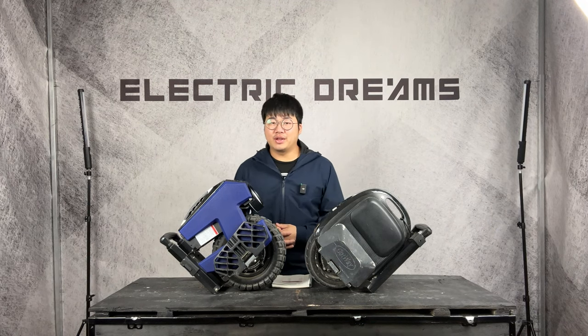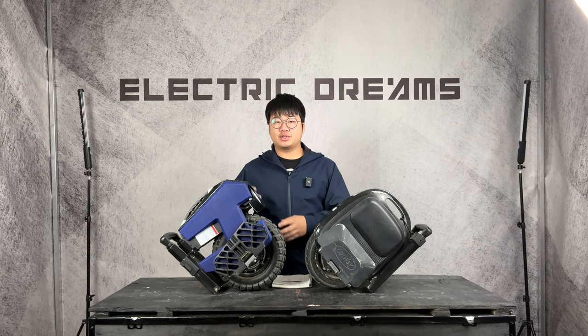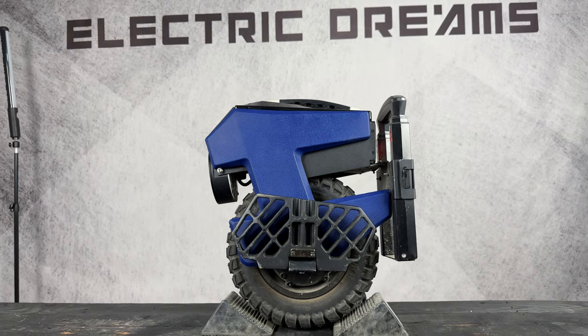Hey and welcome back to another video. Today we're going to have a closer look at the M10-4, which is the newer wheel compared to the M10-3. With the M10-4 there are a few spec improvements but it's relatively stayed quite the same.